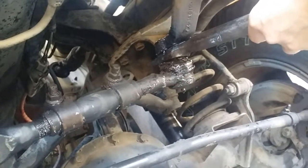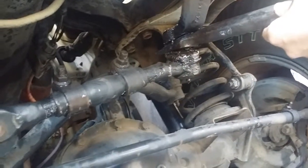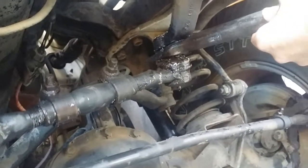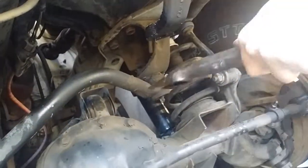Now we're going to use the pickle fork to separate the tie rod from the pitman arm. There we go.